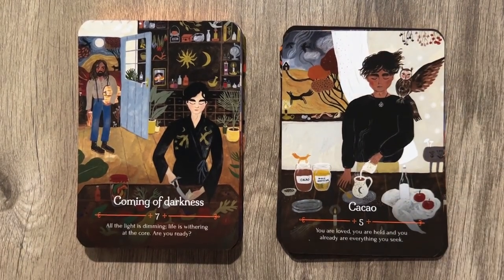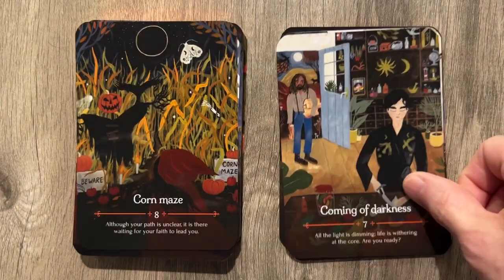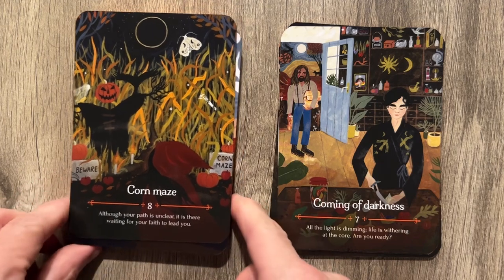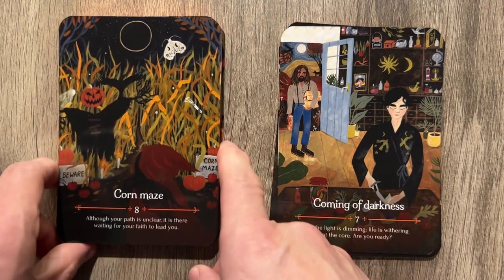Coming of Darkness: 'All the light is dimming. Life is withering at the core. Are you ready?' That looks kind of weird — what the hell does he want? He's sneaking up behind this guy with a knife. That's not a good idea. He's just coming in the door randomly, like, 'Yo Bill, I'm home. Stop cutting the porcupine or whatever that is.'